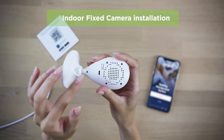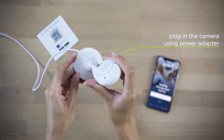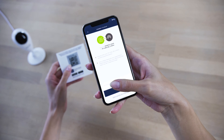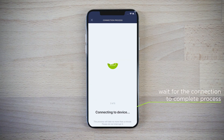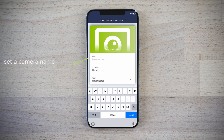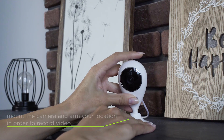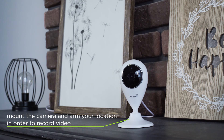To switch on the indoor fixed camera, plug it into the main socket using the power adapter. Log into your account and scan the QR code attached to the back page of the quick start guide, then connect to your Wi-Fi network. Set the device name. Mount the camera at a suitable place and enjoy a high quality image on the screen of your smartphone.